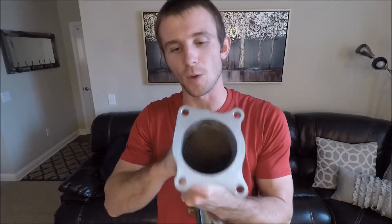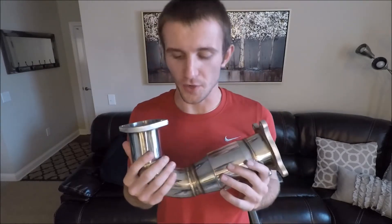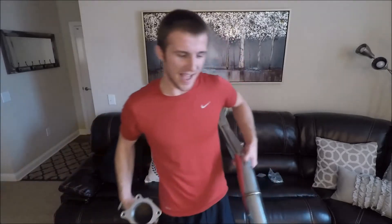This is a high-flow cat so you're gonna get more power. The entire pipe itself is made of stainless steel, so you're not gonna worry about rust. It is fairly light — I haven't set it on the scale yet, but maybe I will go do that.